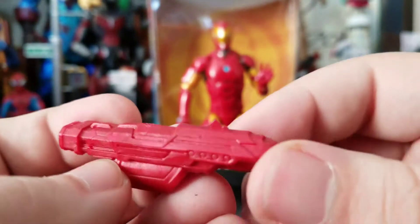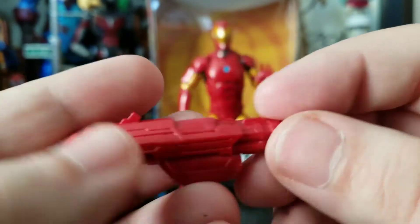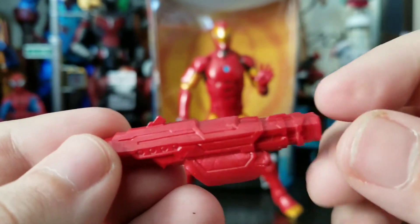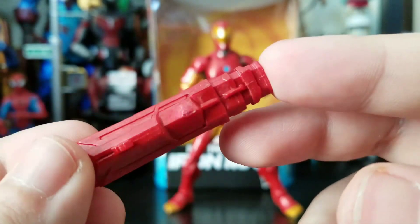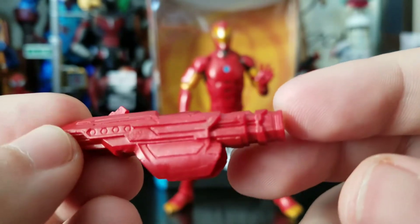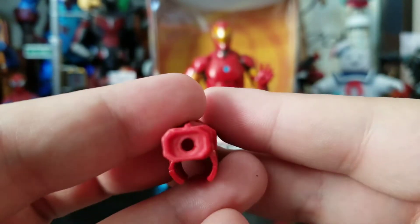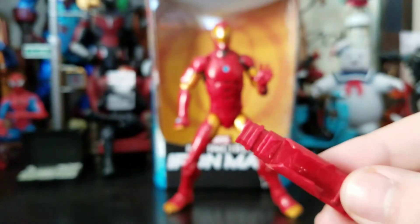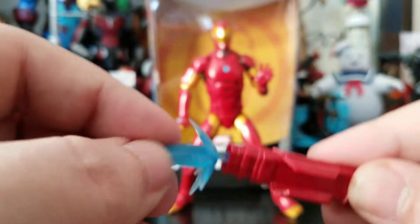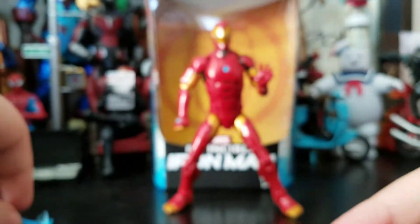He also comes with a cannon that can be attached to his forearm — basically with his suit it can generate weapons, and this is the one we get. Cast in red plastic, it's got some good sculpt work and a little bit of marbleization in the plastic. It has a hole on the front which works with the two thruster blaster effects we got, so it just plops right in there. They can also go into the hands.